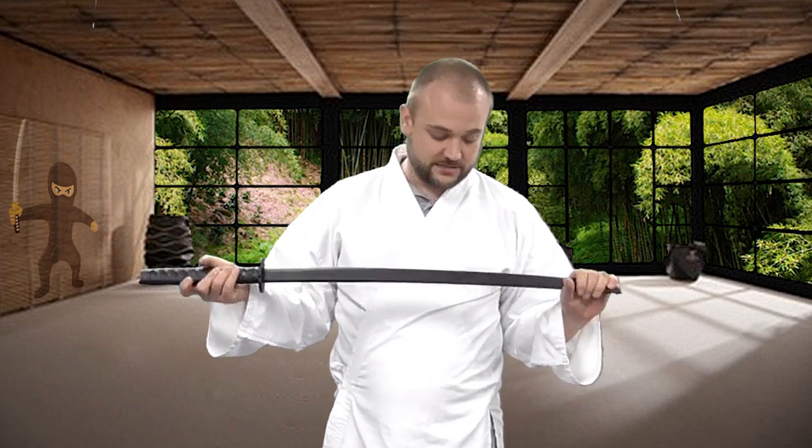Now we've been selling wooden bokken for years, but the polypropylene ones can really take a severe beating, whereas the wooden ones will tend to chip, splinter, and crack over time. You can really give these guys a massive workout and they stay just like they were when they were new.